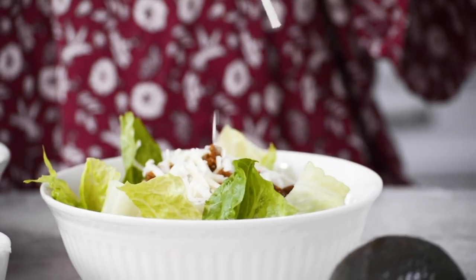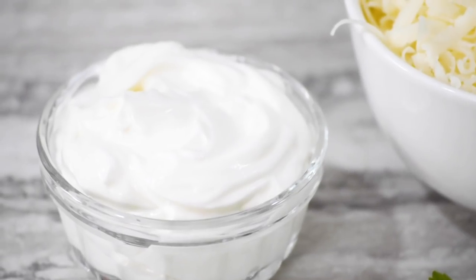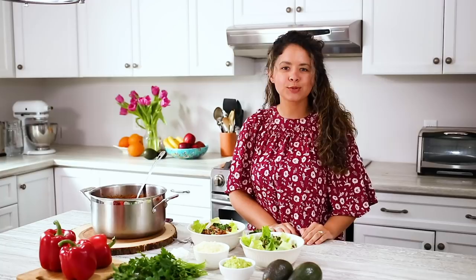We topped ours with some cilantro, a little bit of shredded cheese, and we have some guacamole and sour cream on the side. Be sure to like, comment, and subscribe for more Produce Made Simple. See you later.